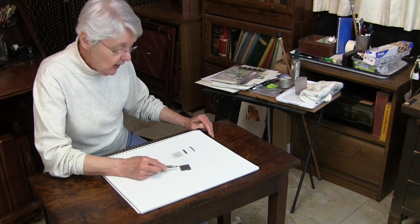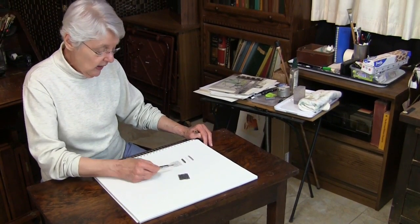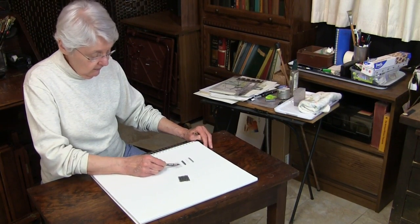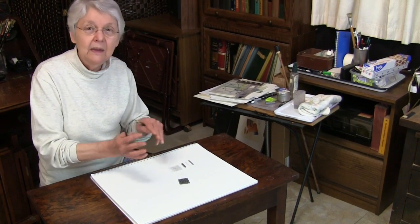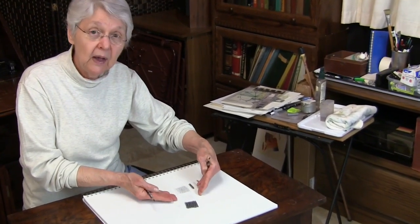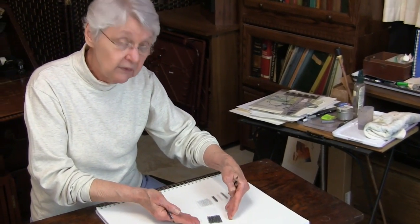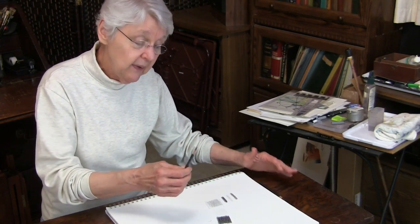It's important that you're able to get your darks as dark as the potential of the pencil. Once you've mastered getting an area of the same value throughout, and being able to get a solid value of light and a solid value of dark, the next step is to get a gradation. I'll switch to a different pencil here — it's the same pencil, just freshly sharpened. Keeping the pencil freshly sharpened makes it work so much better for you.